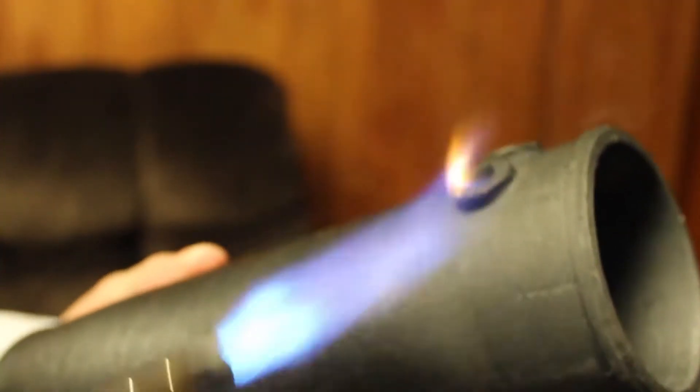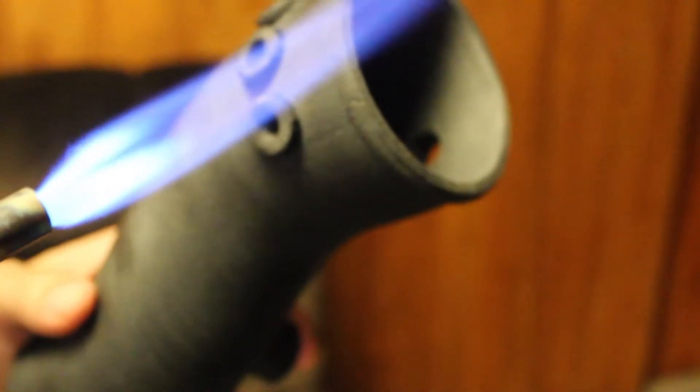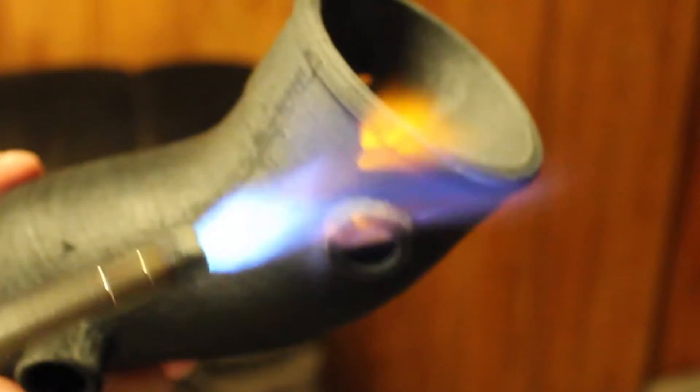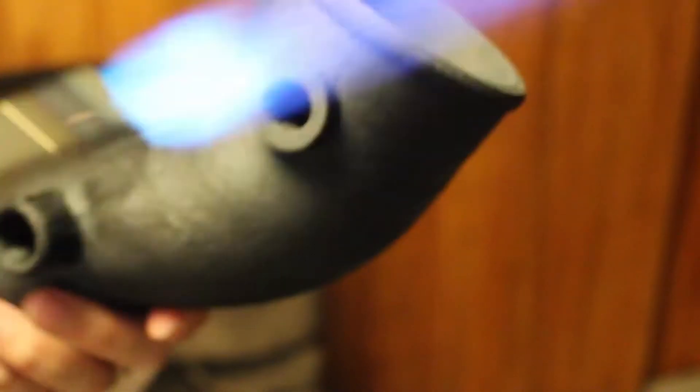Alright, got that a little toasty — a little too toasty maybe. I don't want to melt it all the way or get it burning like I have there. That's not the goal. The goal is just to get the top part shiny so it'll bind all the layers together.